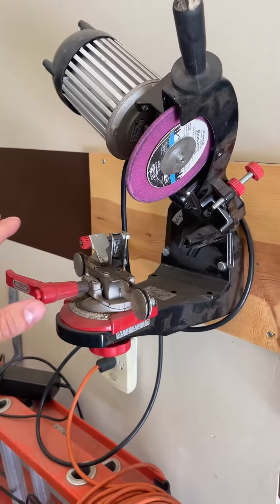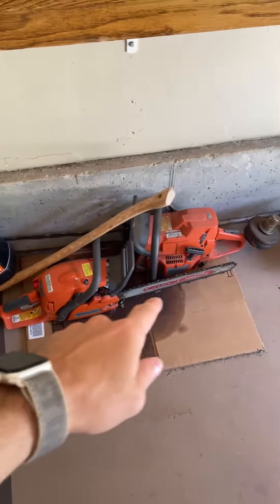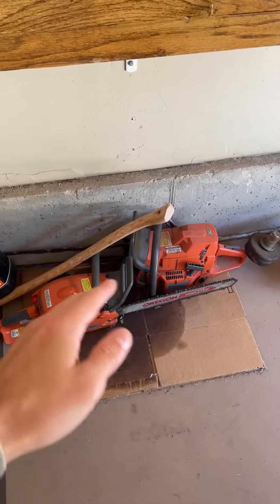Very easy to use, very versatile, and the functions of getting the exact angle you want when you're sharpening your chainsaws work extremely well.